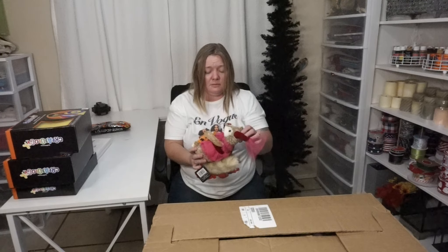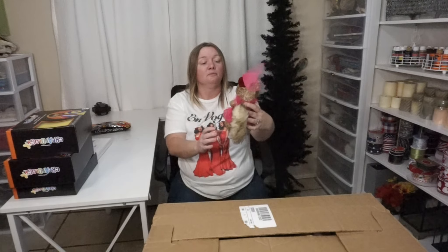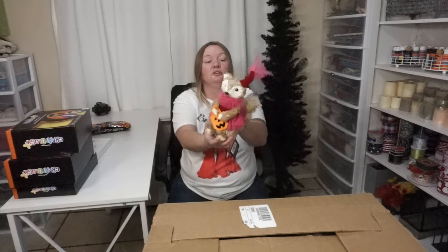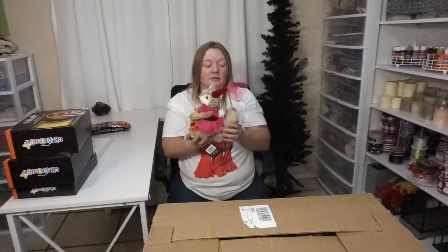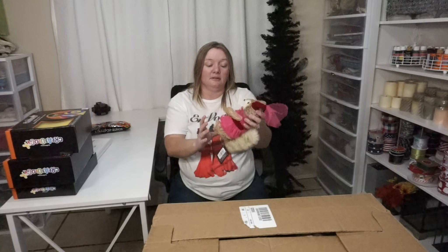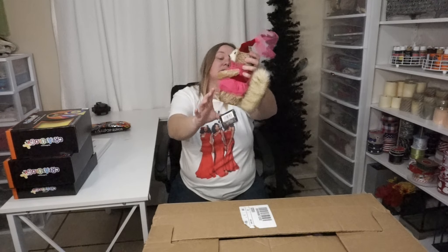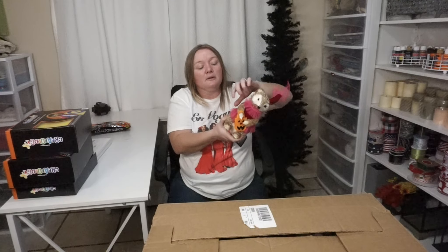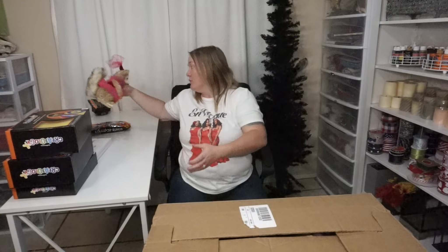Oh, look at how cute she is — she's like going trick-or-treating. She's a little princess chicky. I like her; she'll go with all my colors in my office. She's super cute — $16.99. When I was looking through the box I saw this little stuff and knew it was going to be this little critter, so I hope there's more of these little critters because I think they're super cute.